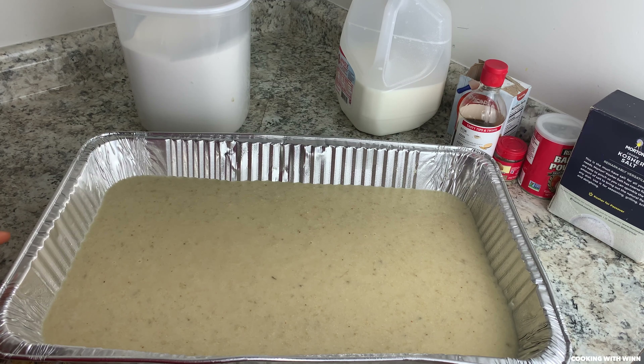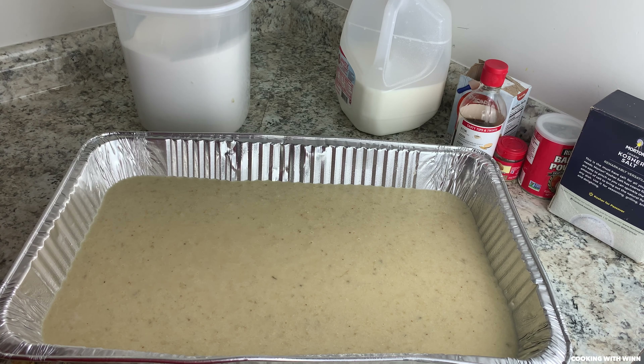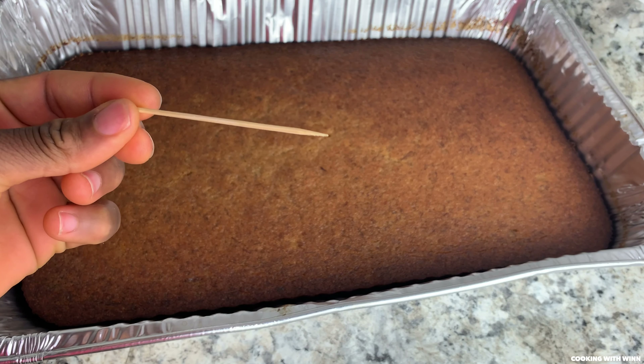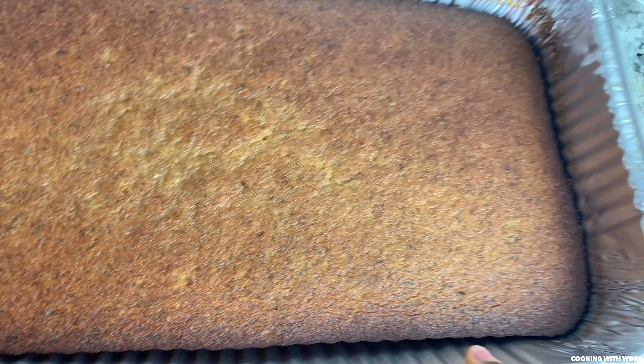Once you have it in the pan, take it to the oven and bake it for 45 minutes. During that time, keep an eye on it to make sure it's not burning. Use the toothpick method — poke a toothpick in the middle of the pan, and if it comes out clean, your bread is ready. You can tell my bread is ready — this is how it's gonna look once it's done.